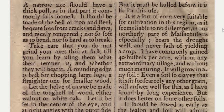It is a sort of corn very suitable for cultivation in this region, as it seems liable to no distemper in our northerly part of Massachusetts. It bears the drought well and never fails of yielding a crop. I have commonly gained 40 bushels per acre without any extraordinary tillage, and without much manuring. It will grow in any soil, even a soil so clayey that it is fit for scarcely any other grain.